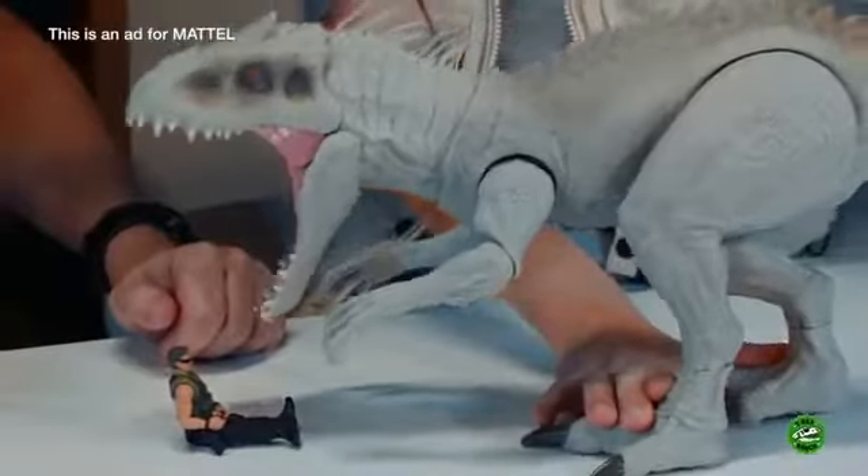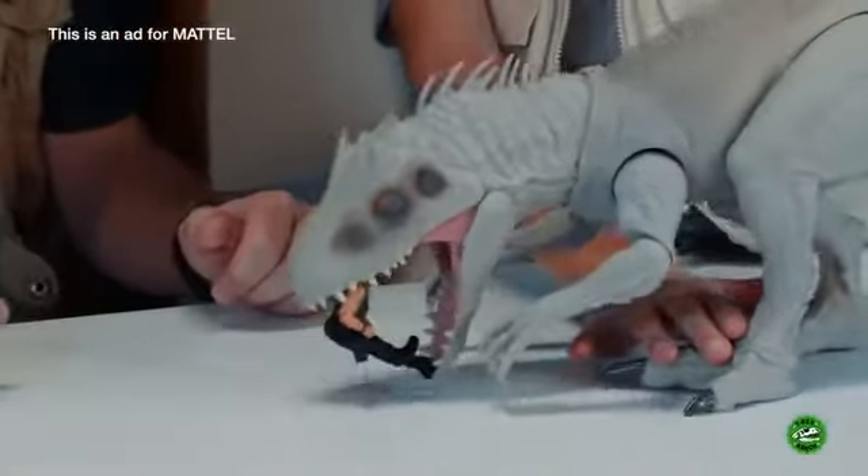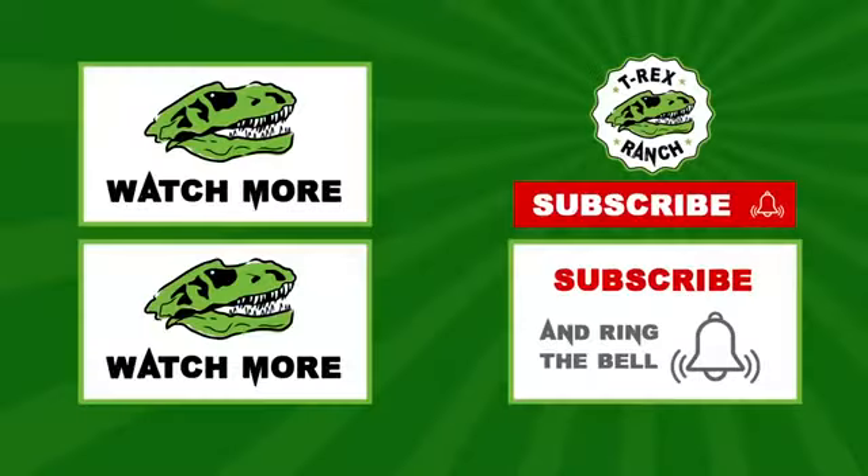For more information on where you can find the Indominus Rex and other Jurassic World toys by Mattel, check out the description box below. Hey Park Rangers — if you like this video, please subscribe to our channel and give us a big thumbs up!